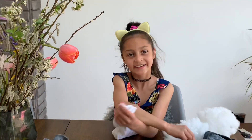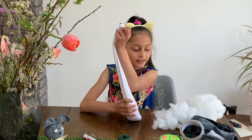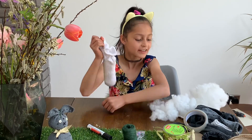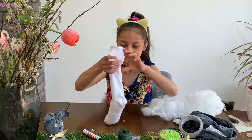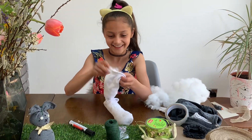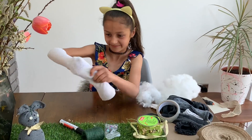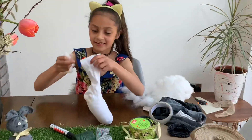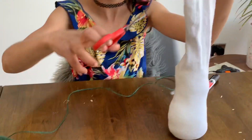Now take the tape out of the sock. The rice is mainly for the weight. Now we are going to put in some fluff, and then you can just cut off a bit.